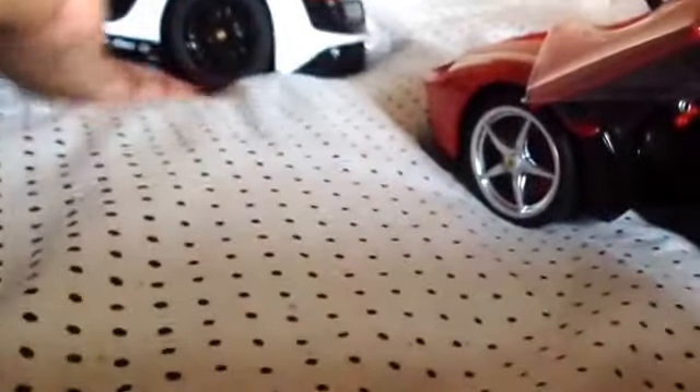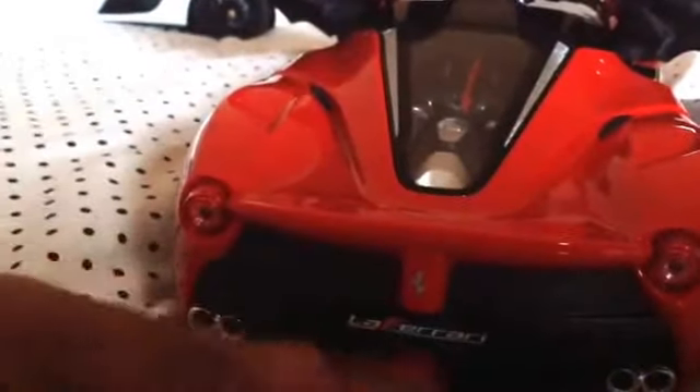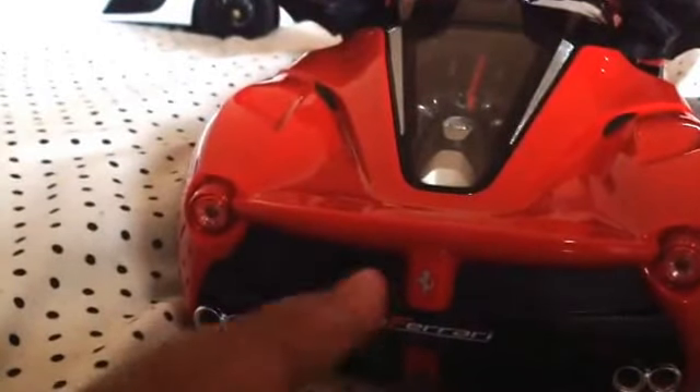Out the back you can see the engine. I can't remember what type of engine it is, but I know the Audi one is a V10. You can also see the silver exhausts, same as on the Audi. There are nice red lights and the Ferrari badge, and you can see some grille detailing.